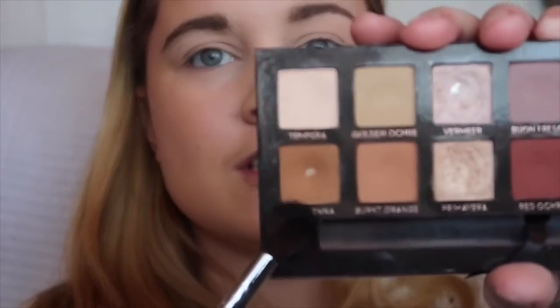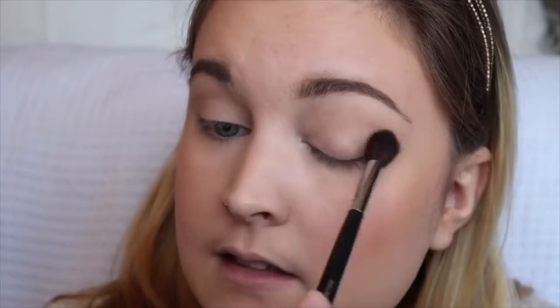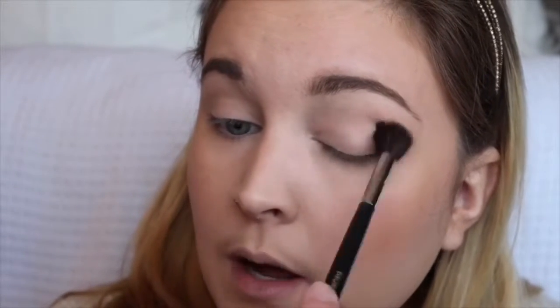We are going in with the Modern Renaissance palette — it is just really my go-to palette and the packaging is so slim and handy to travel with. We are going to tap into the shade Raw Sienna, which is the first one I hit pan on — you can tell how much I like this. I'll do windshield wiper motions back and forth very lightly in my crease, going a little bit above and a little bit below.